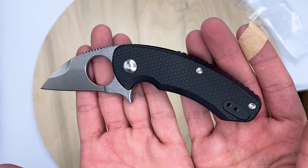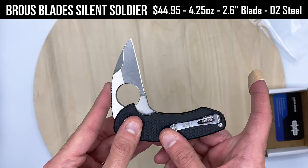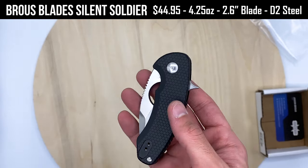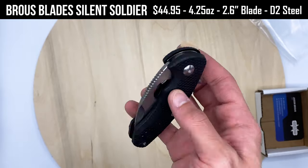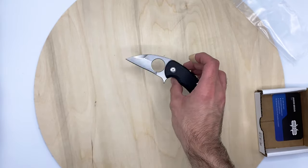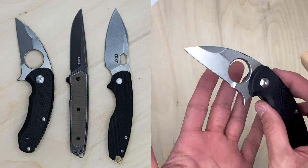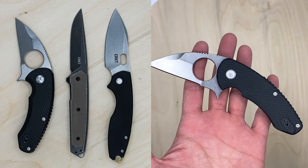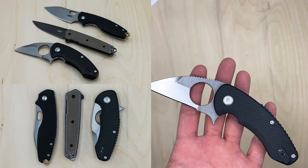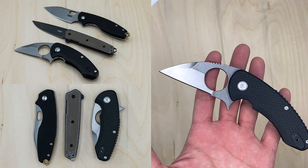That's the Silent Soldier by Browse Blades, import line. I'll put specs on screen — blade steel, size, price, all that. So to wrap up we have the Browse Blades Silent Soldier, and I'll put photos of the other two on screen as well. Hope you guys enjoy — subscribe for more, drop a comment letting me know what you think. This was just a quick unboxing and little chat about them. We're going to have some giveaways soon, and I'll catch you guys in the next video. Thanks a lot.